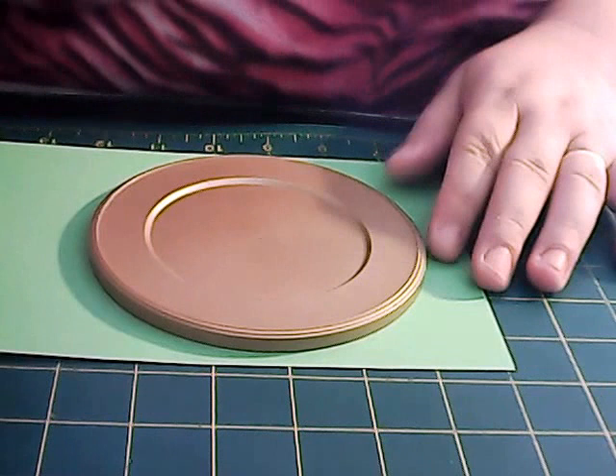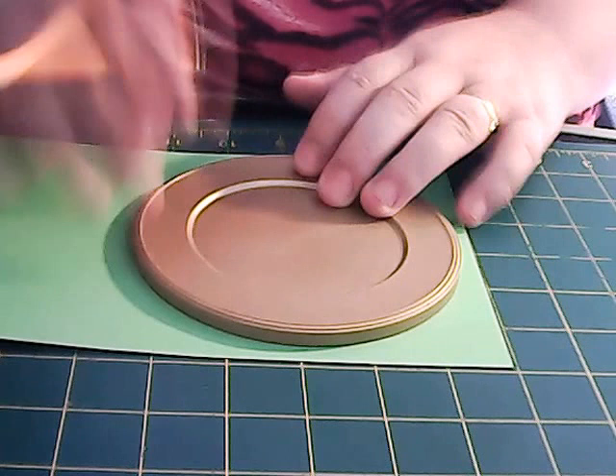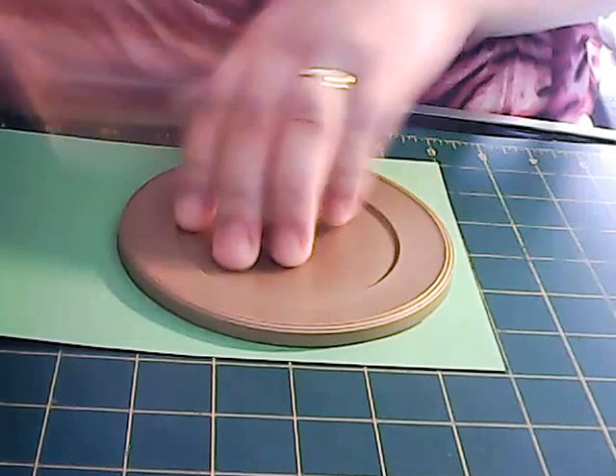It doesn't have to be any size, just as long as you've got something round — a lid, something like that. This one's quite big actually, just so you can see. So if you do this, draw around the circle like so. Okay, now you're going to cut that circle out.